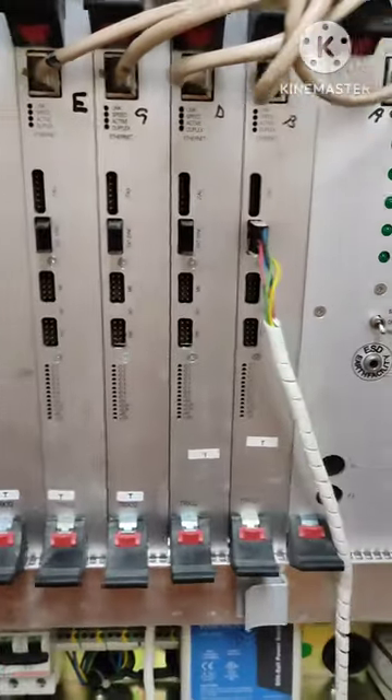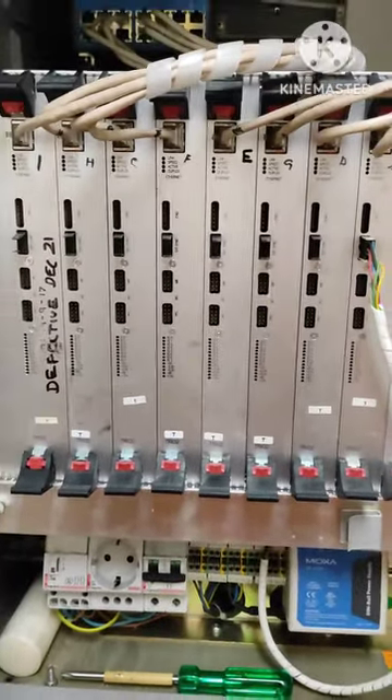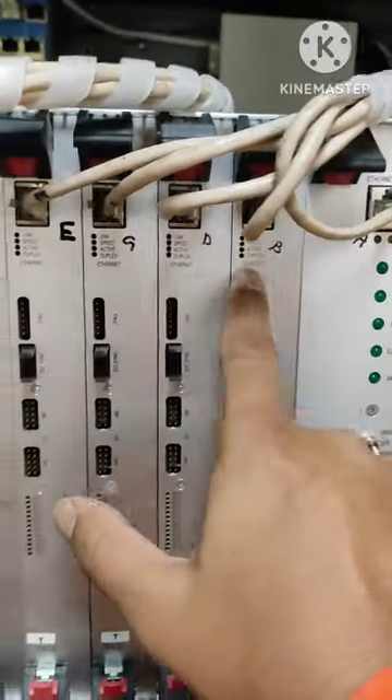There are 8 channels in here. But if any one of those goes bad, what you can do is just move it to the left side at a good work surface and you can see the switch has changed.